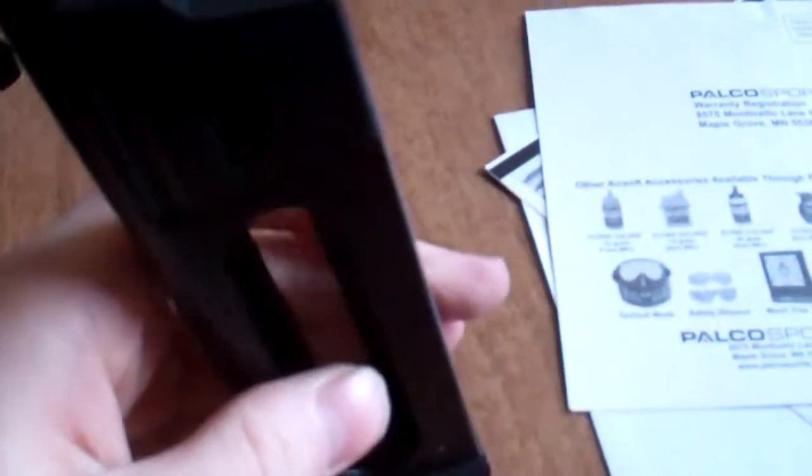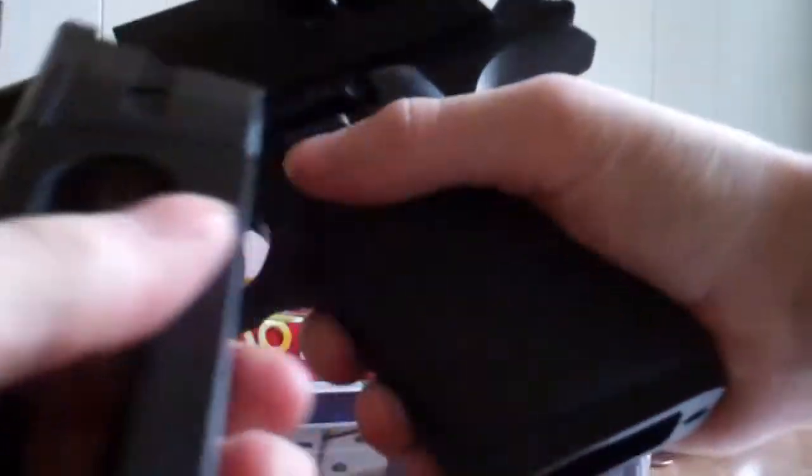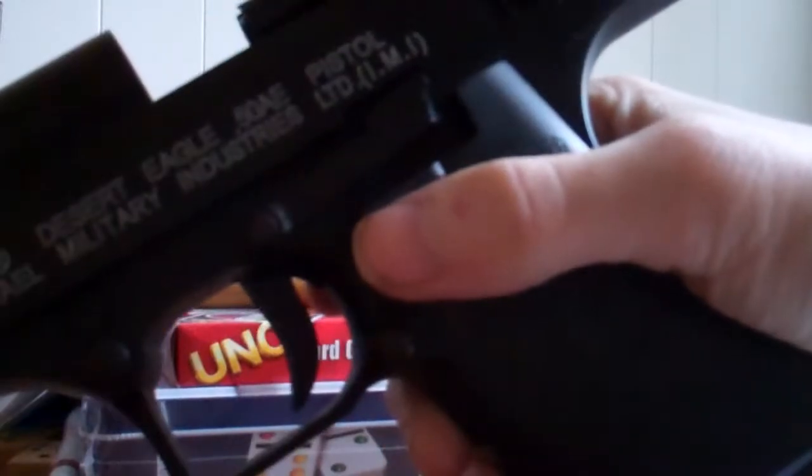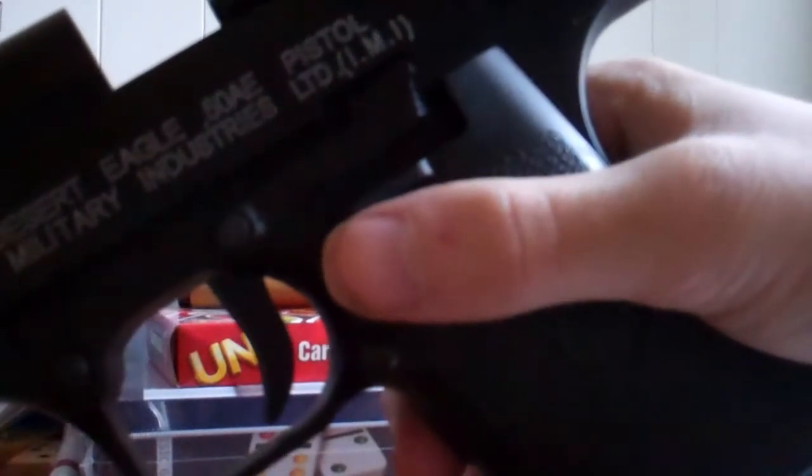So now the magazine — this is the new version, mind you. The magazine is metal, so no real worries about harming it. It doesn't feel like cheap metal either — it feels more like CNC'd aluminum. The magazine is supposed to hold about 20 rounds. The slide locks back when the magazine is inserted, so kind of realistic.